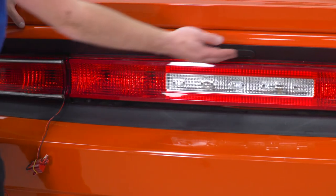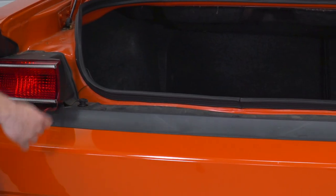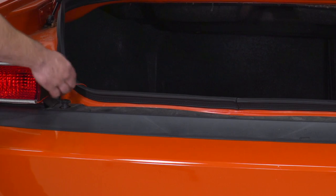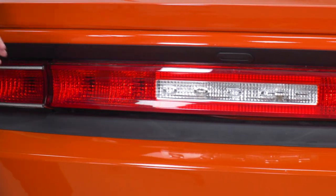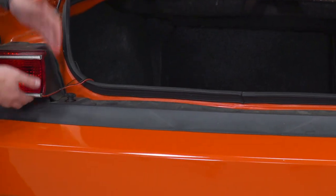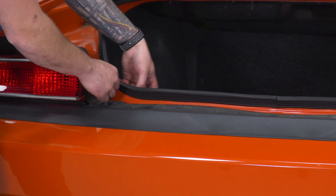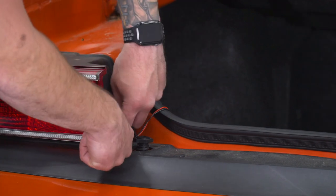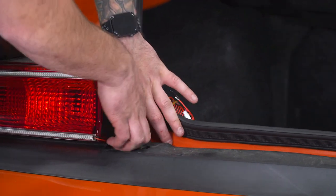Next up, we can focus on our wiring. Pop the trunk and feed the wiring through that crack here. When you close your trunk lid, you'll see that the wiring tucks in between. Alternatively, you could lift out your tail light and tuck it underneath — that's up to you. I'm going to go right through this crack and feed it into our harness. You can also tuck it under the weatherstripping to hide it a little bit better.